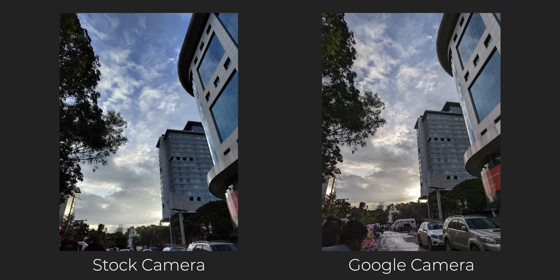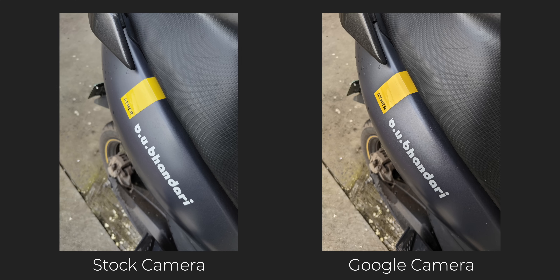One great thing here is that the stock camera application is producing natural colors which are similar to GCam, so in terms of color, both applications are doing a very good job.